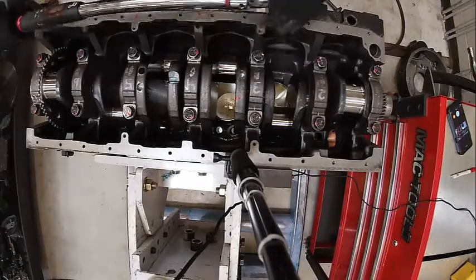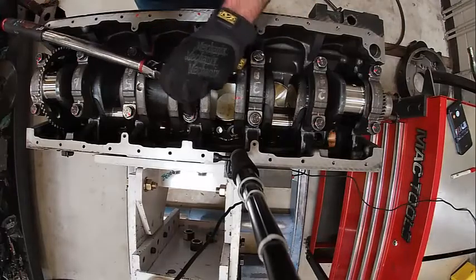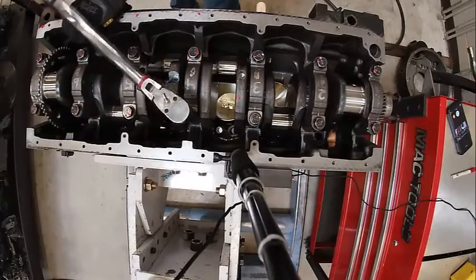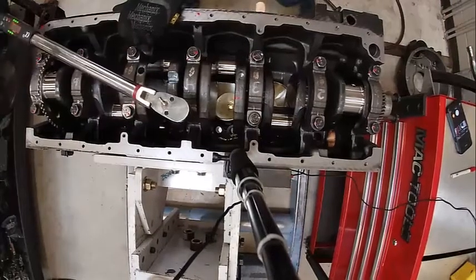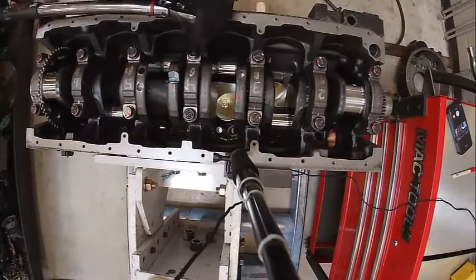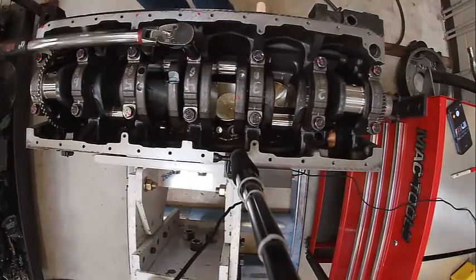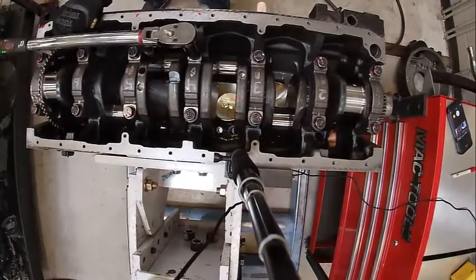That one's done, that one's done. I would have forgot I'd already done this one. They say this is a way more accurate way of torquing. Looks like it's coming up at the same foot-pound force every time, so that one's done.